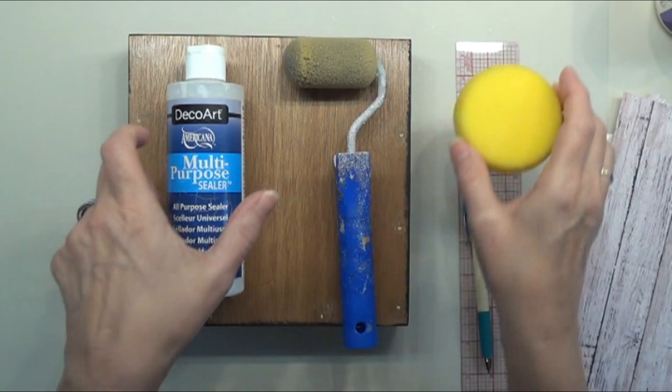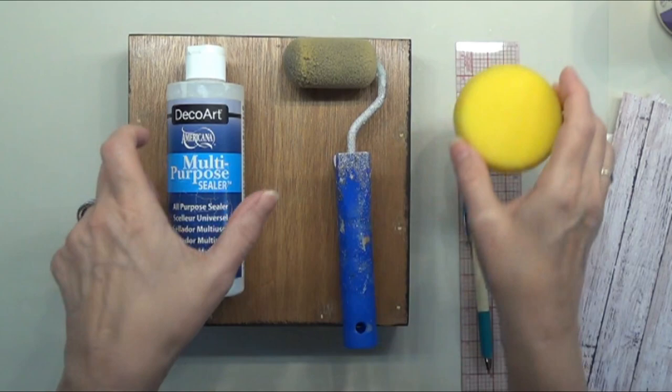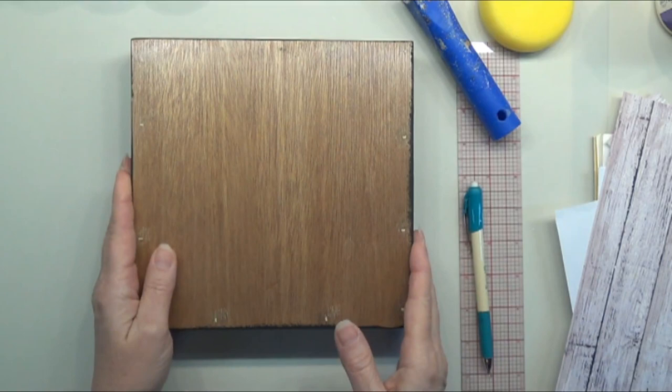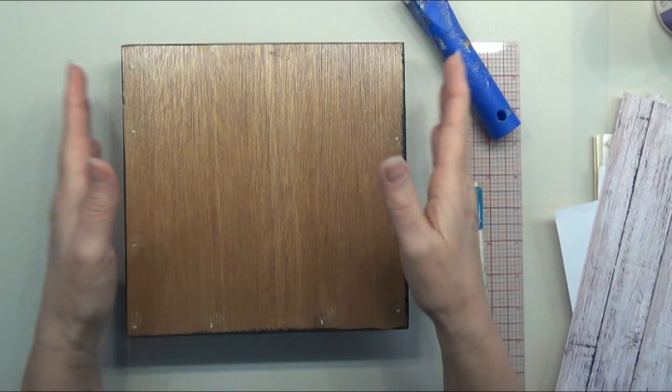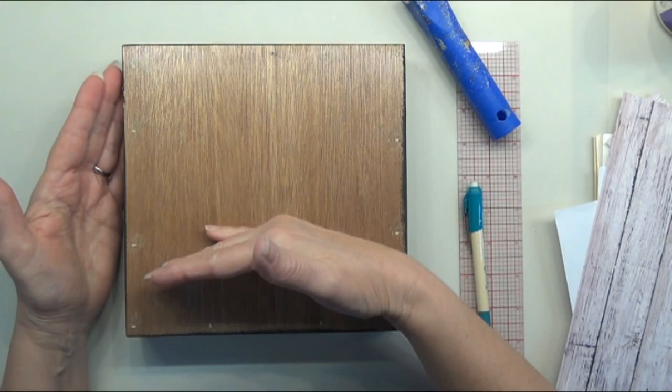Apply the sealer with either a damp 2-inch foam roller or a damp artist sponge. You can also paint the edges after your multi-surface sealer dries — whatever color you want. I've got mine painted black. If you're doing this same type of surface, you can paint it any color within the palette or whatever matches your home. Now I want to paint part of this canvas with my 2-inch foam roller, and the rest I'm going to decoupage some paper on.